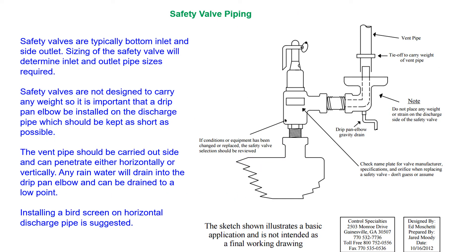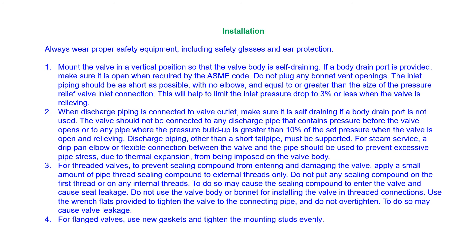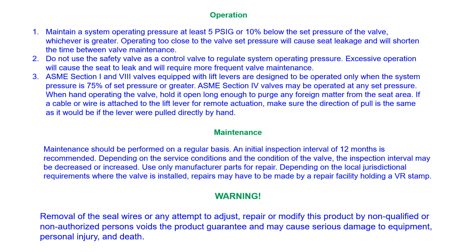A common missing item on a safety valve installation is a drip pan elbow. Here are eight safe operation tips which you should follow. Proper installation will ensure safe operations. Please heed the warning to avoid a major failure of your equipment.